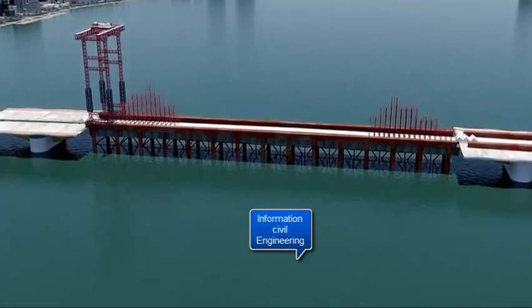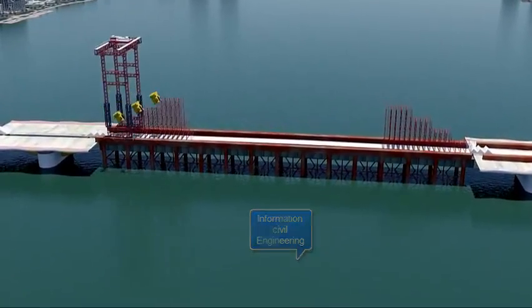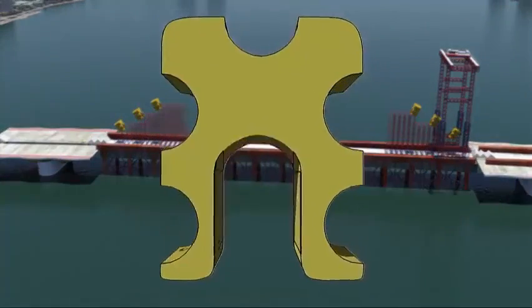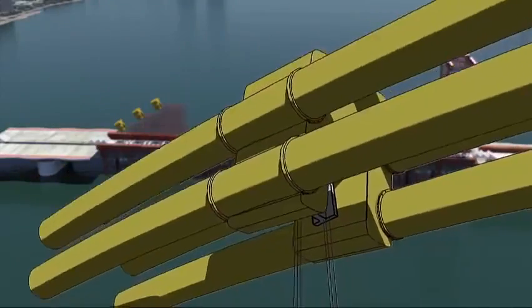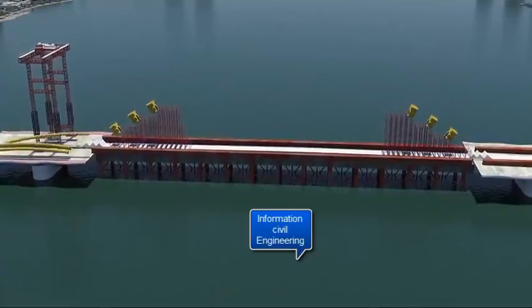A special crane is constructed that will lift the arches into place, and temporary scaffolding is used to support the special frames called spider frames. These frames tie the five pipes together, thus spreading the suspender load uniformly to all five pipes and serve as a point of anchorage for the group of suspender strands.